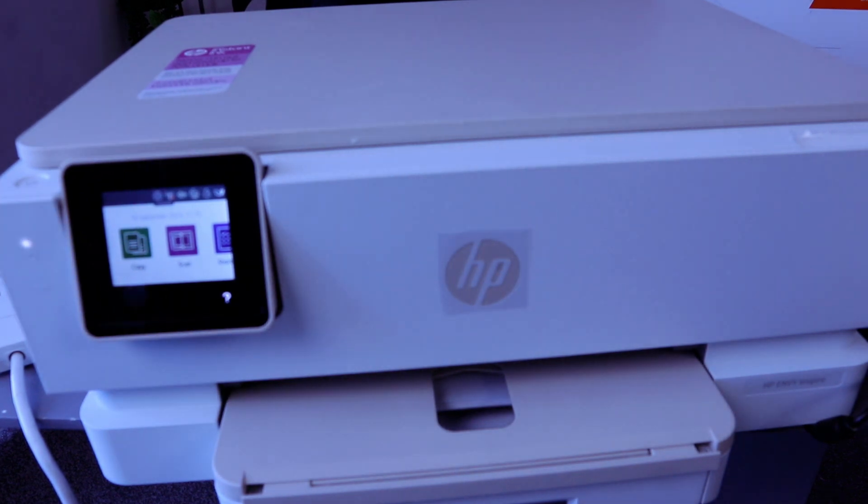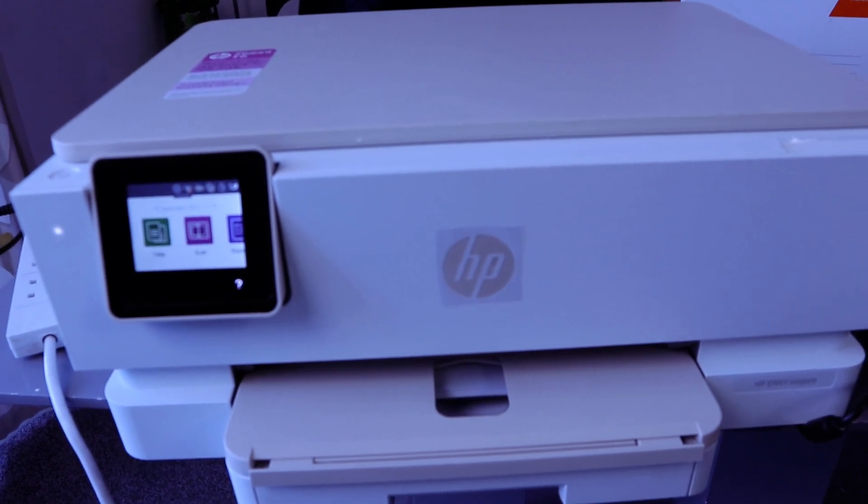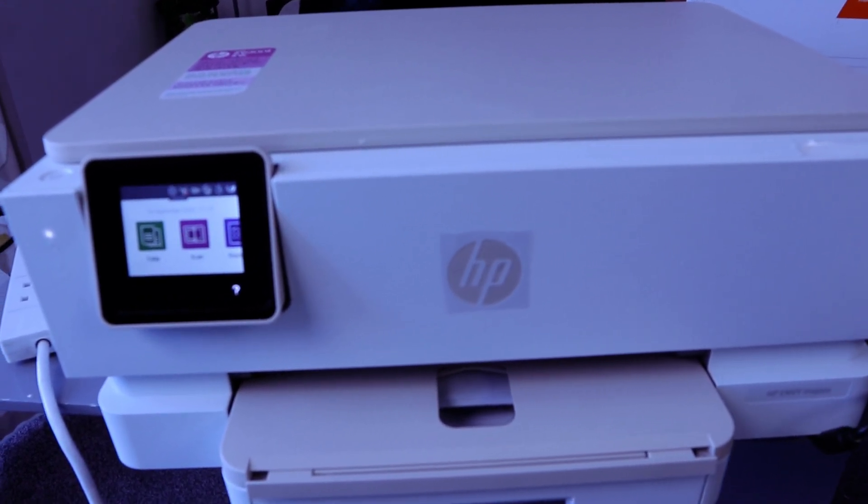Hey guys, this is HP Envy Inspire 7220E. This printer is a multifunctional printer. You can copy, scan, print, and fax with this printer.